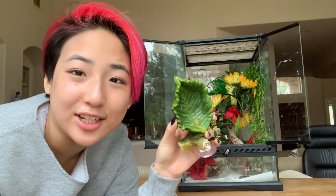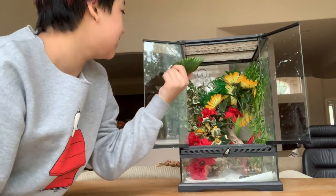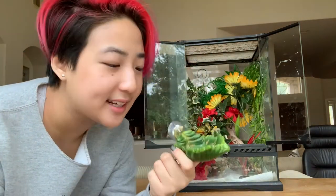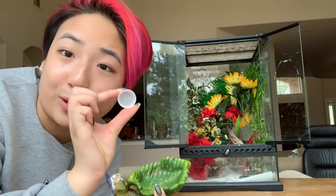With juvenile crested geckos, sometimes they might have trouble finding their food in a larger enclosure, so that's the main reason why Honeybee is going into the smaller one for now. To help them find their food, I have this leaf bowl with a suction cup that you can attach to the side of the enclosure so you can fill food in it. It gets kind of sticky and messy, so when I put their Pangea in, I actually use a bottle cap.